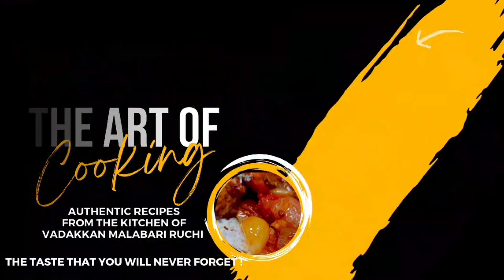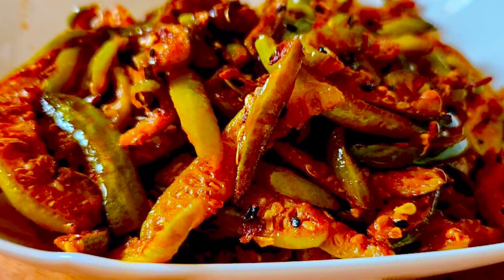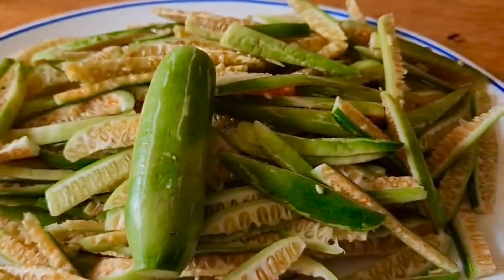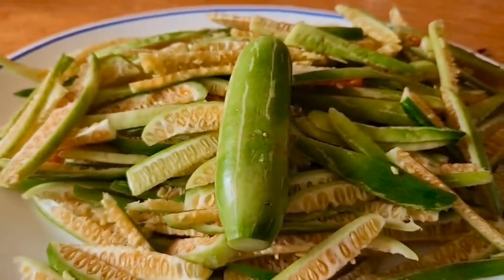I will tell you the method of this recipe and how to cook it. I will cook a fresh 300g of kawakka. I will cook it very well.